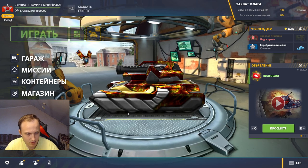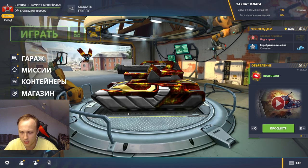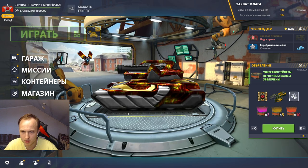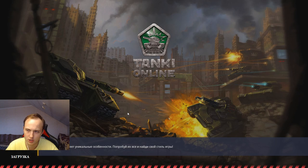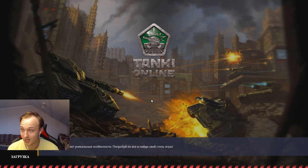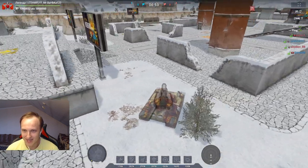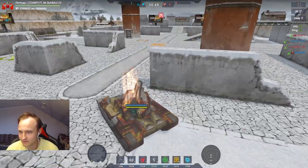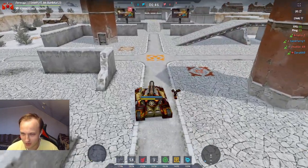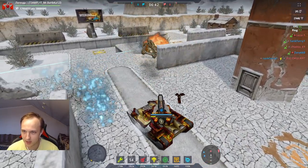Молот с заморозкой, я так понимаю, работает так же, как молот с пробитием. Молот с Эмми — я видос тоже уже записал, но он на канале ещё не появился. Ну и, как всегда, это должно работать как третий молот, который замораживает. Посмотрим, насколько жёстко эта заморозка работает — для меня это самый главный вопрос.